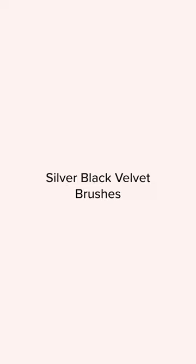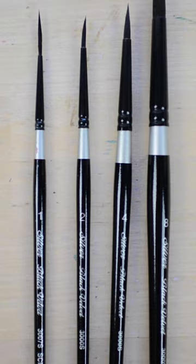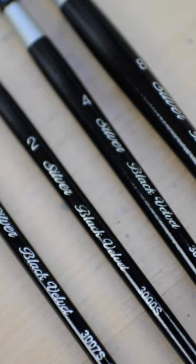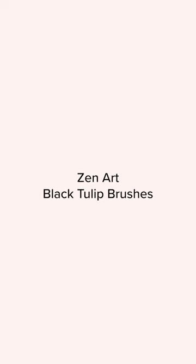The second brushes that are my favorite are my Silver Black Velvet brushes. Out of all of the brushes that I'm sharing in this video, these are my absolute favorite. They are expensive, so I recommend these for intermediate to more advanced artists, but they're also great for beginners too who want to purchase high-quality brushes right from the start.